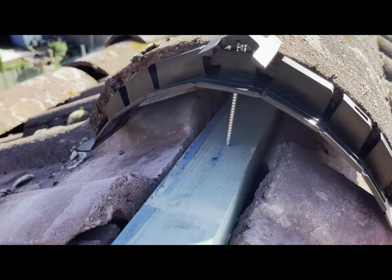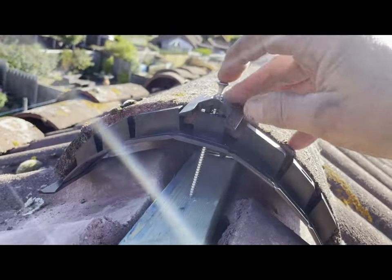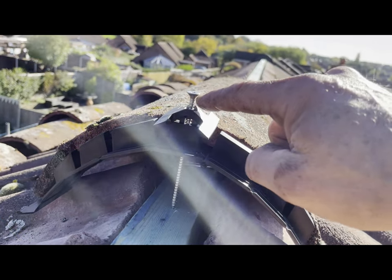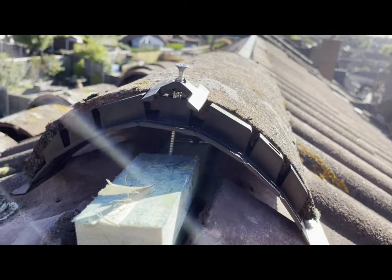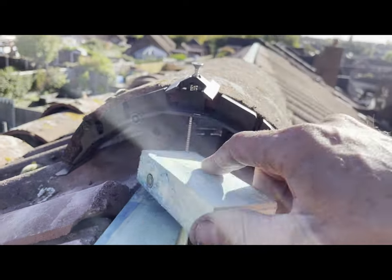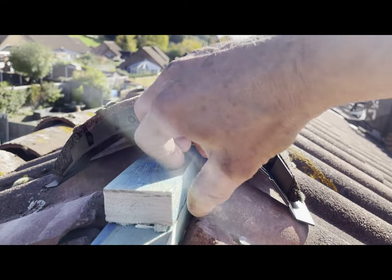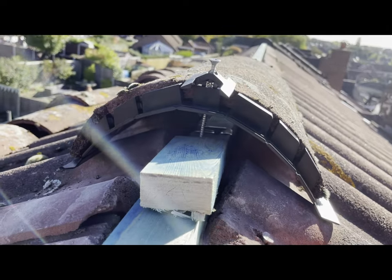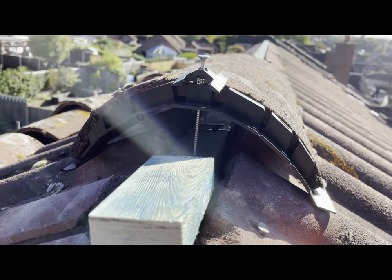This is how the tile is going to sit with the dry ridge fixing in place. The batten sits a fair amount lower down and I've only got maybe 10-15mm of screw going into the timber. So what I'm going to do is add another batten - sometimes you do need to double up the battens, and it is actually recommended per the instructions. If you can get the batten sitting high enough to get enough screw going in you can get away with one, but in this situation I'm going to add another batten on top to get a decent fixing.